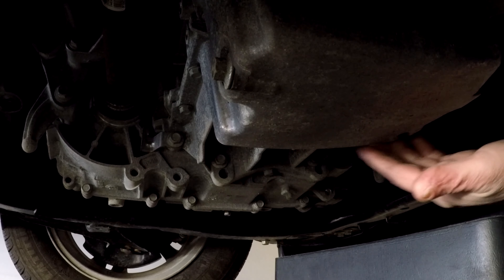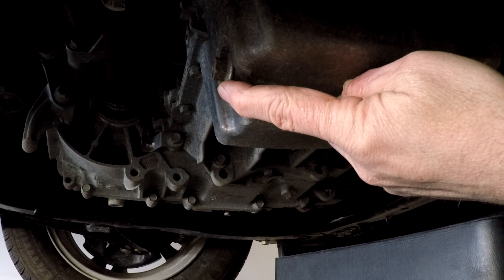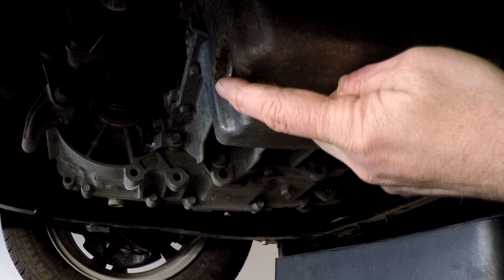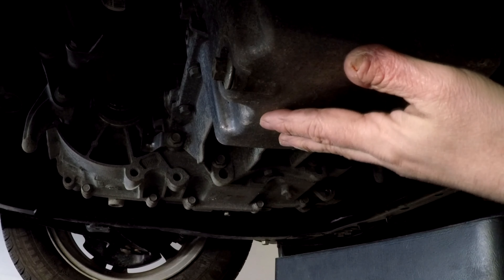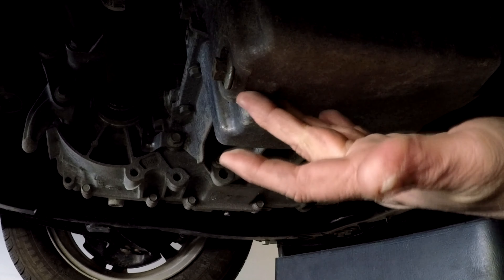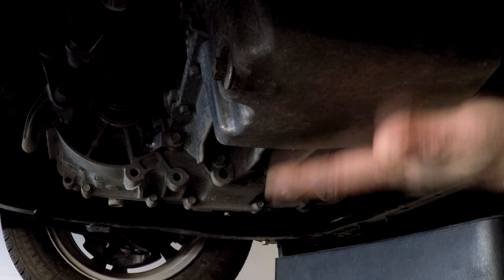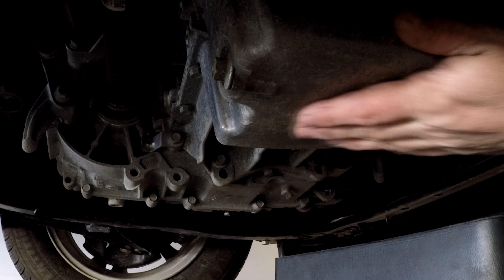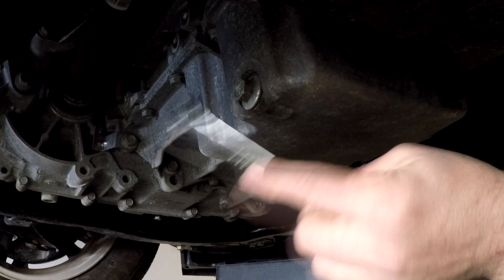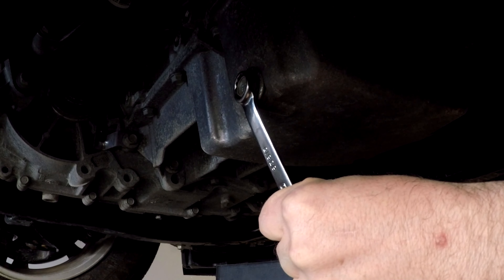There's your oil pan — it's the one that looks pretty square — and the oil drain plug is on the back side. I'm actually doing this with the vehicle on the ground; I have just enough room to get in here, so I don't even have to jack it up. It'll stay level, all the oil will flow out, and the engine's still nice and warm so it should flow nicely.